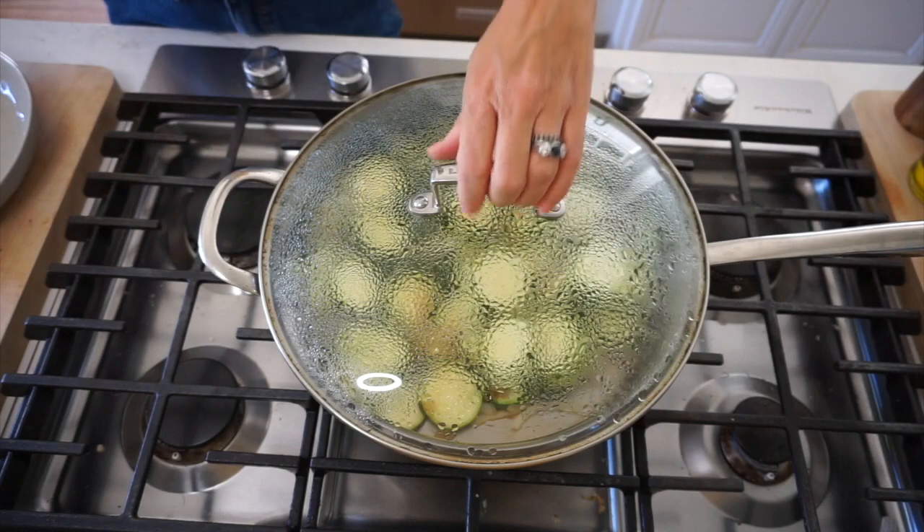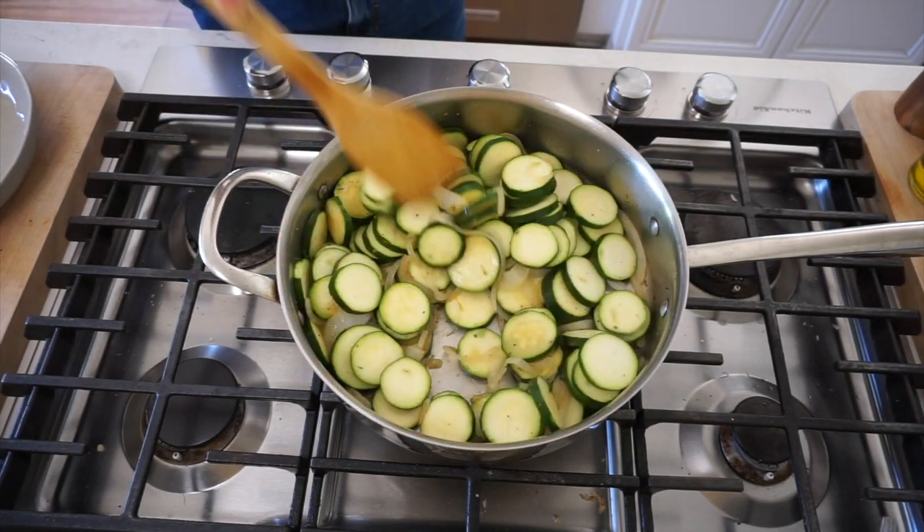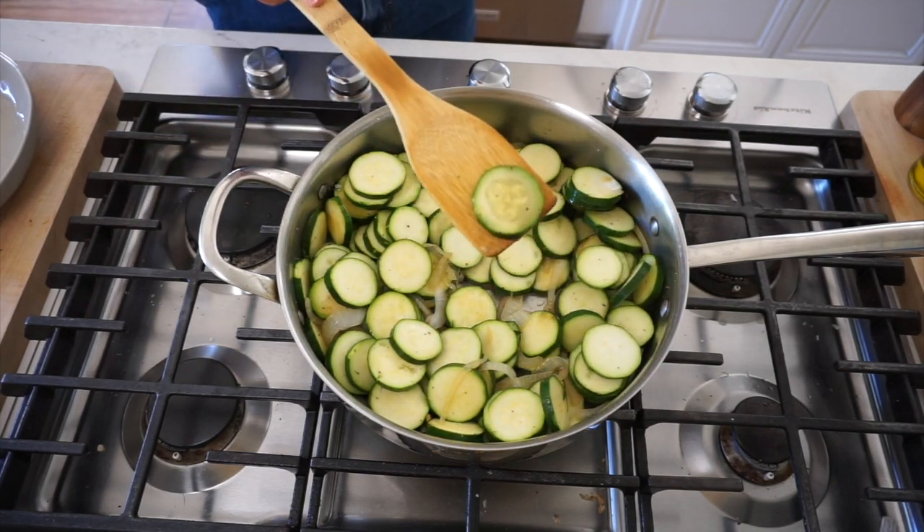When it's done, it'll look like this — kind of all steamy. The zucchini will look wet and sort of starting to be a little more opaque. That's perfect. You can set these aside in a bowl, and then I'll show you how to make the bechamel sauce.